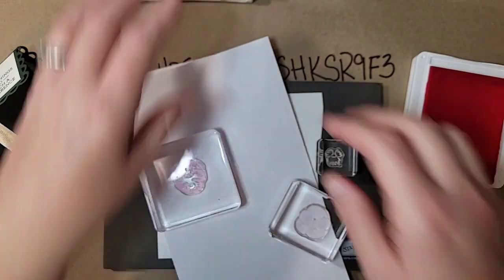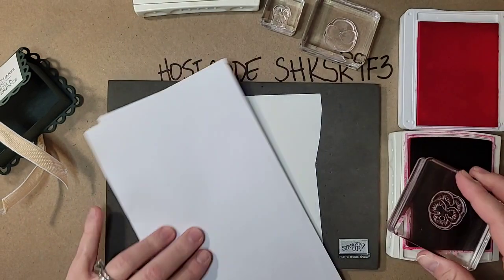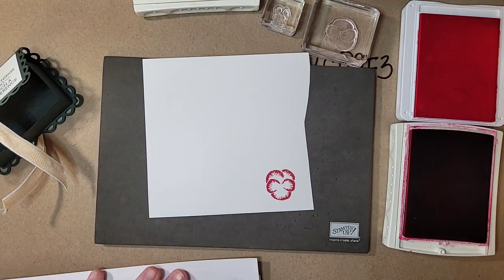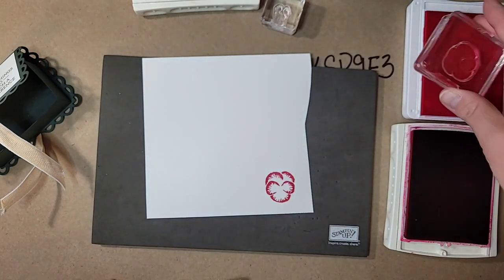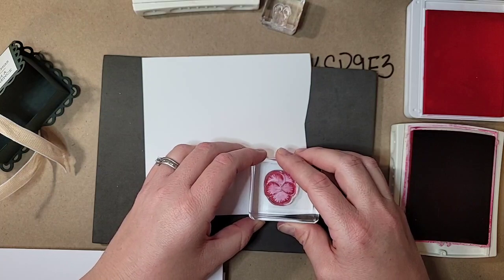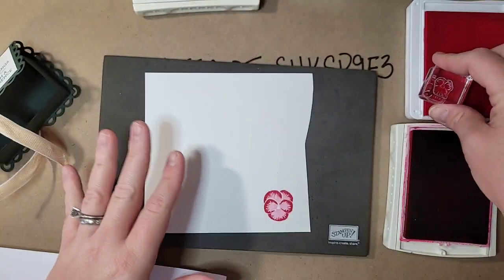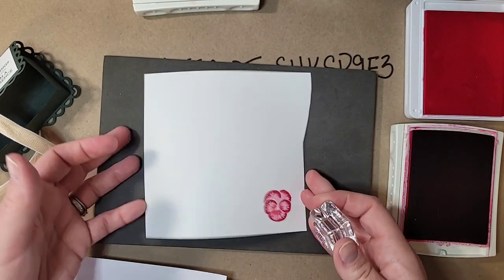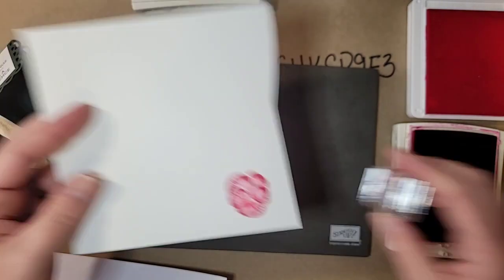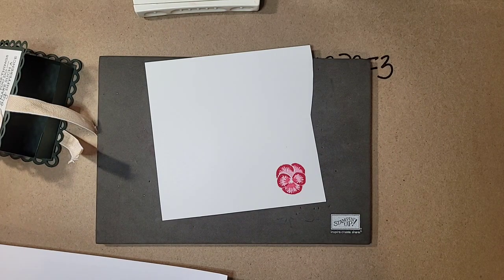I'm starting with Melon Mambo — the darker color first, since I find it easier to stamp darker first. I'll stamp Melon Mambo, then come in with Polished Pink stamped off on scratch paper so it's not too bright, and layer it right on top. Then with the flower center, I go back to Polished Pink — not stamped off — and stamp that right over. That gives us three gorgeous shades of pink for the pansy. Polished Pink and Melon Mambo together are gorgeous colors.